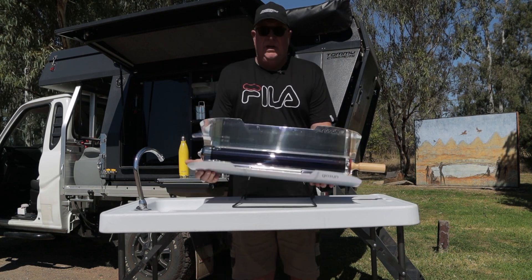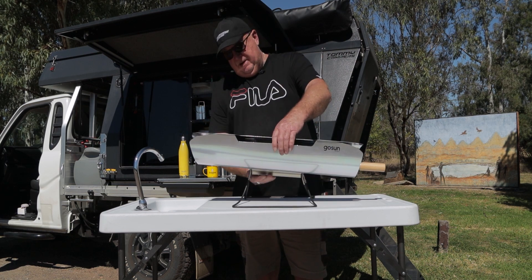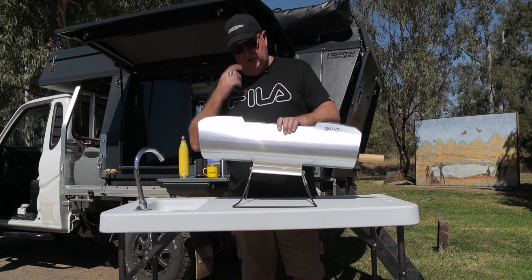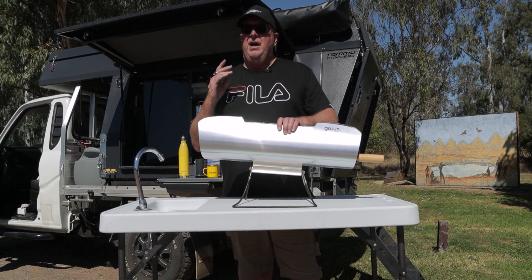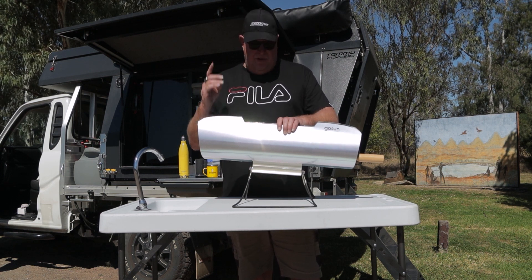With the modification we're going to do today, we're going to remove the base and mount it onto a tripod. It's really easy to do, so meet me back at the workshop and we'll get into it.